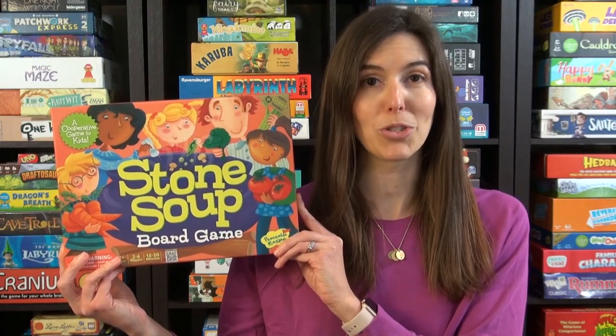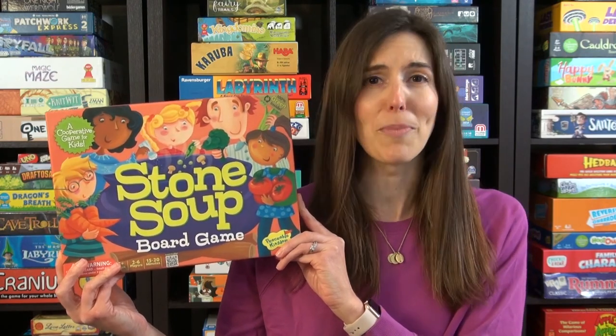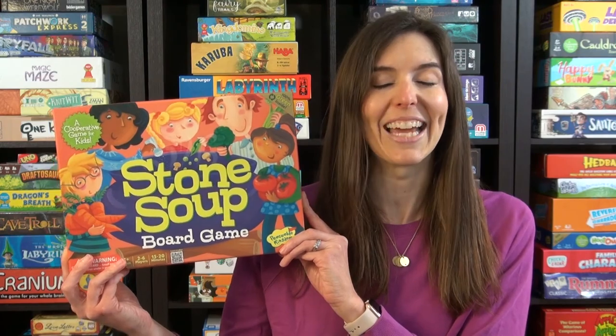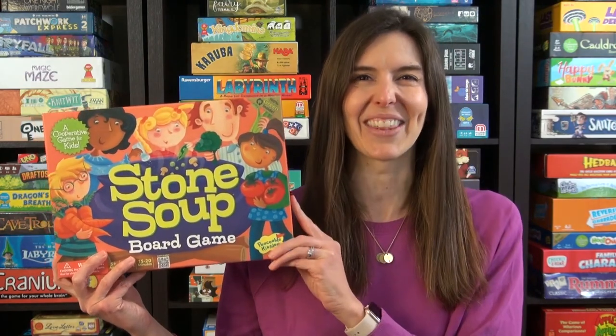So that's how to play Stone Soup. It's a fun cooperative memory game based off of a classic children's tale. What is not to like? So check it out. Thanks and see you next time from Game Like a Mother.